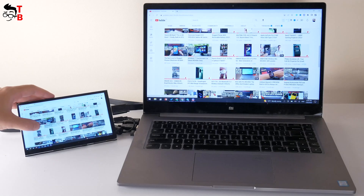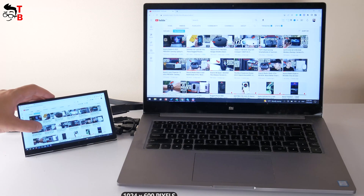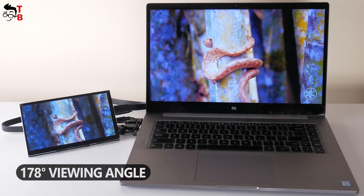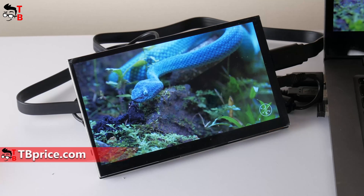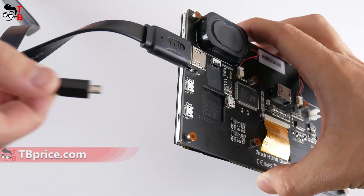Talking about display quality: the 7-inch screen has HD resolution of 1024 by 600 pixels. The aspect ratio is 16 to 9. This is an IPS panel with 178 degrees of viewing angle. Overall, the image quality is really good. The colors are bright, and even despite the HD resolution, the display is clear. You can use it to read text.